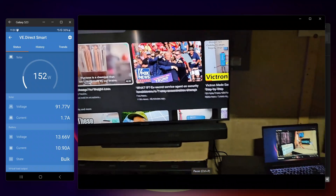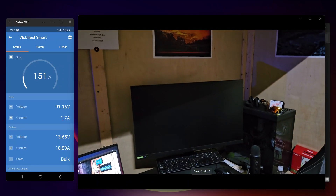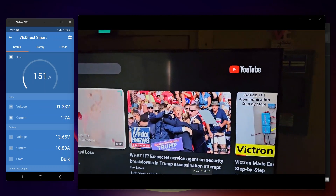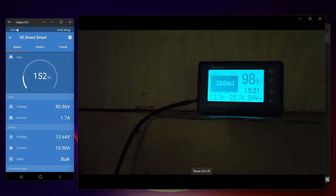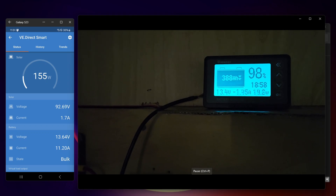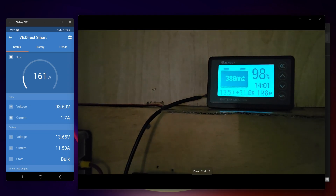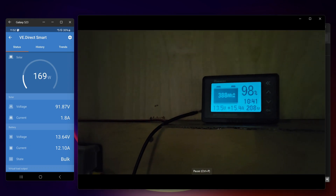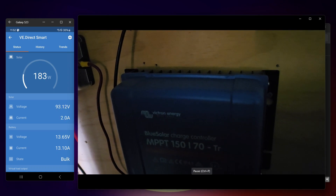43-inch TV's on, laptop's on getting charged. Of course, got a desktop over there — don't have it on right now, don't need it. Right now it looks like the batteries are at 98%. You can see how much I'm pulling in there on top, with the power and everything running.